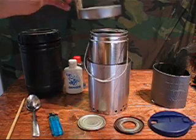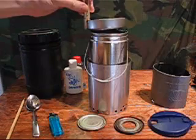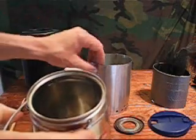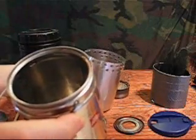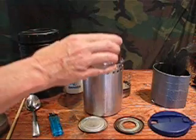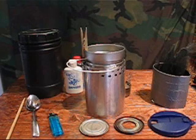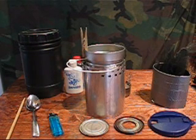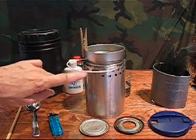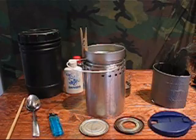The lid for the pot is just the lid for the coffee can and I use a clothespin to hang on to that. The interesting thing is when you're cooking with this arrangement, when you're finished you can invert the windscreen, set the pot down in it and put your lid back on. This will continue to cook for about 20 minutes if you're doing freeze-dried meals — a really nice feature. There's no convection current anymore because the holes are at the top instead of the bottom, so all the heat is reflected back into the pot.